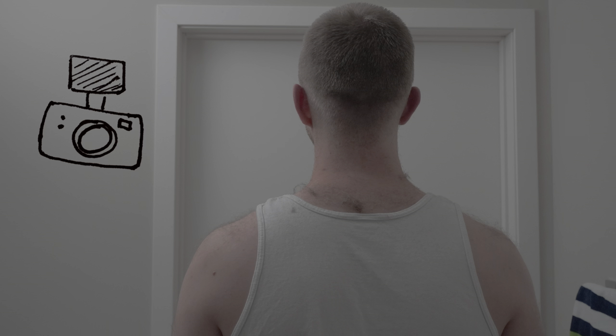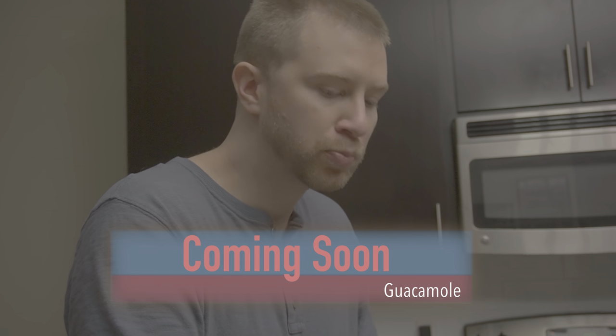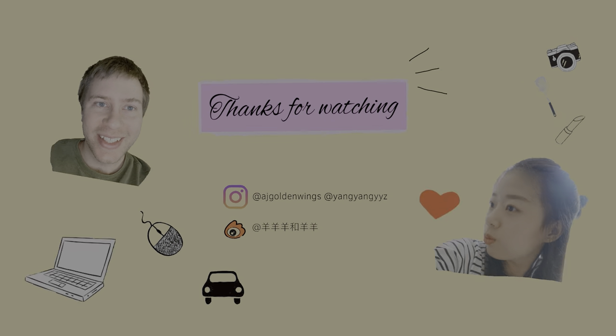A few minutes later. Three days later. How was that? What'd you do? Stay tuned. I'll see you all soon.